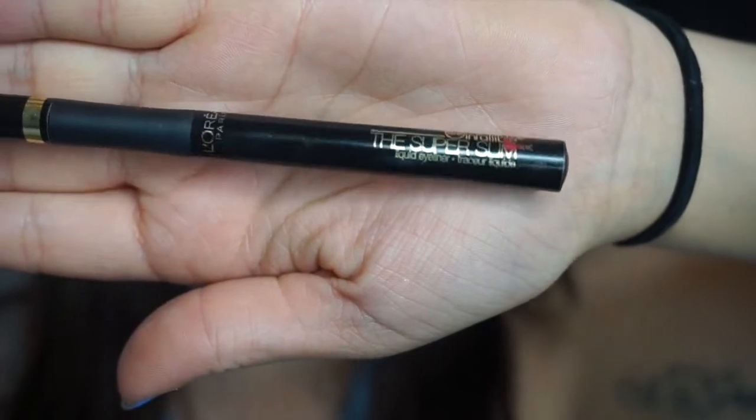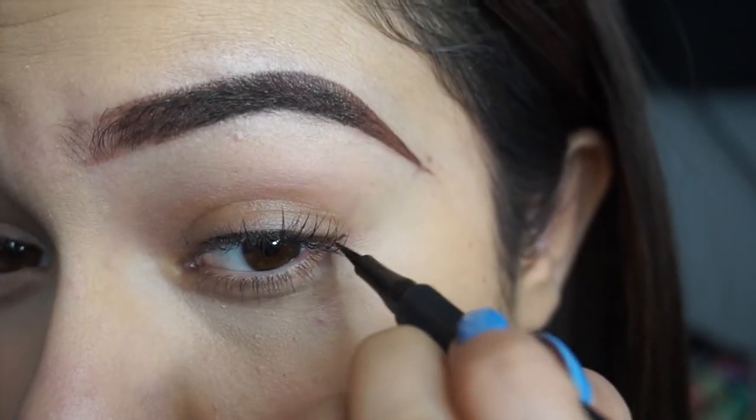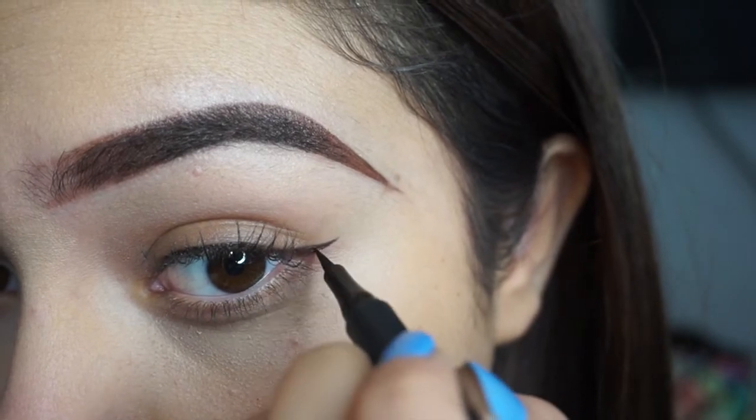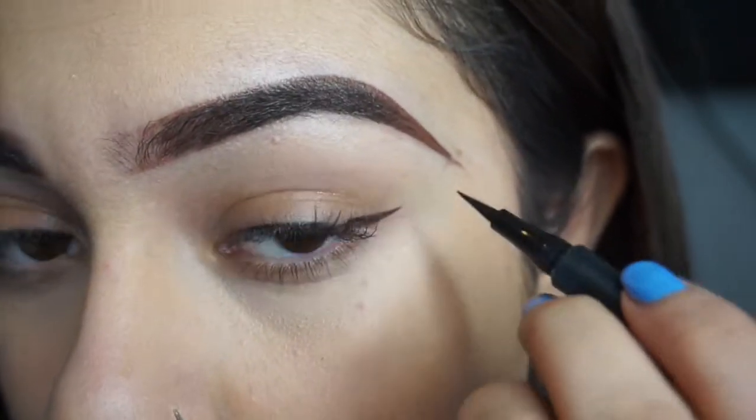I'm going to take my L'Oreal Liquid Eyeliner and just do a light wing. But after I do my eyeshadow, I'm going to go back and make it darker — so you'll see.